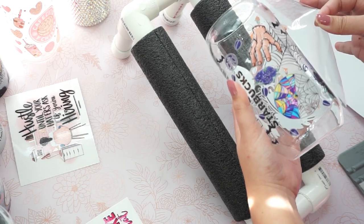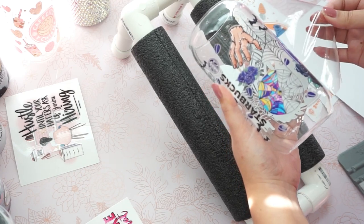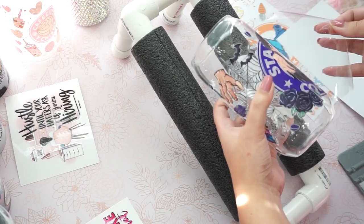Here, as you can see, I'm just peeling off the film slowly. Make sure you do it very slow just to prevent any mistakes.